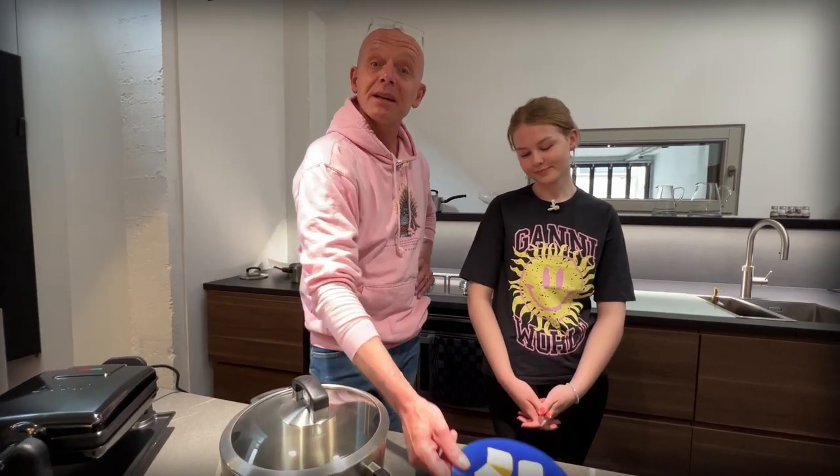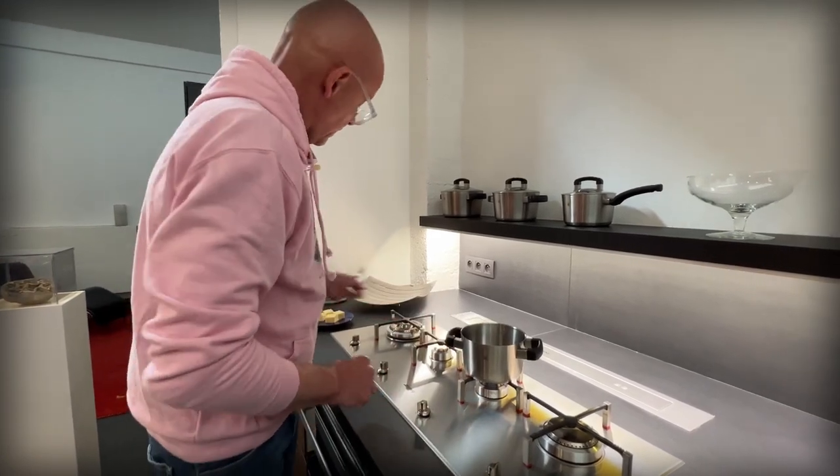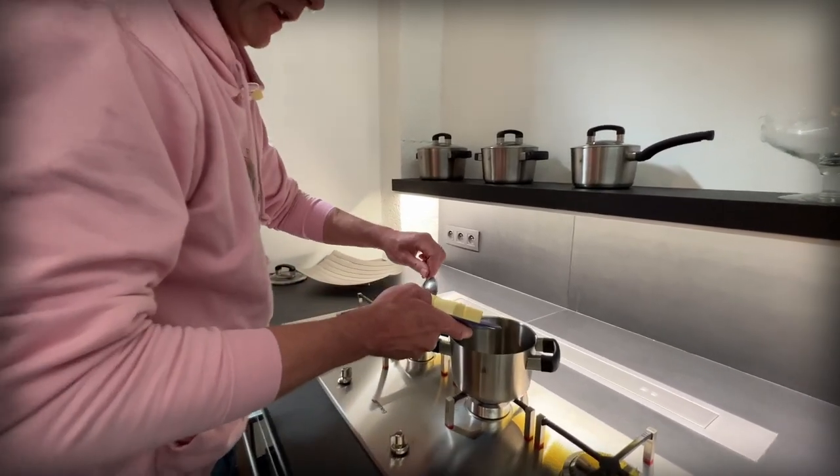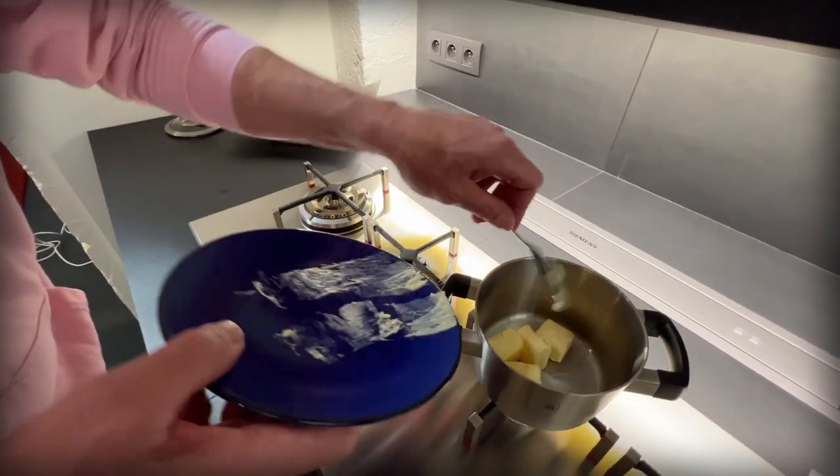But first, we have to melt some butter. Our burner on low and a small pot, and 120 grams of butter. And we let that melt.